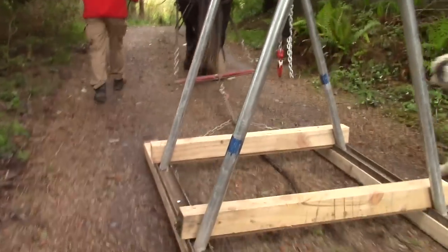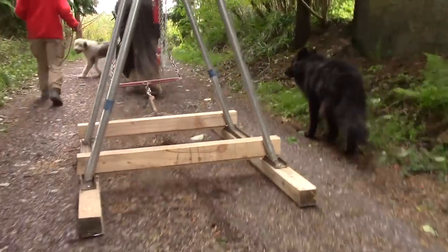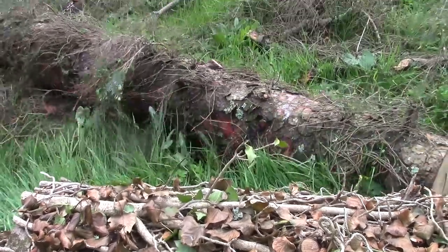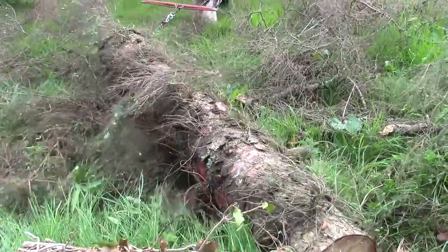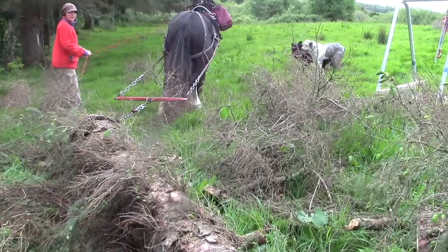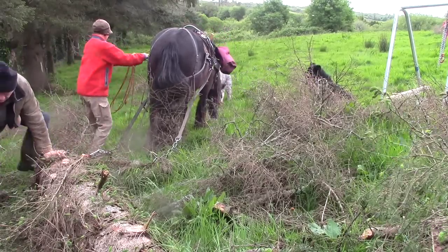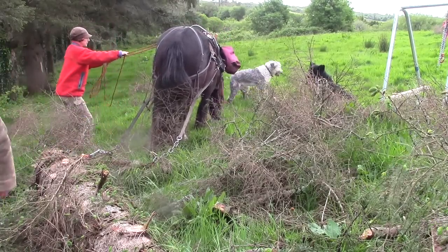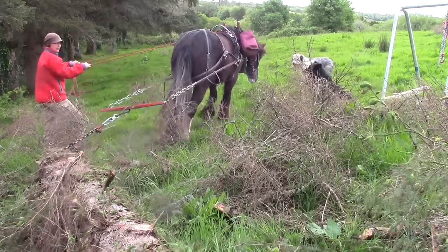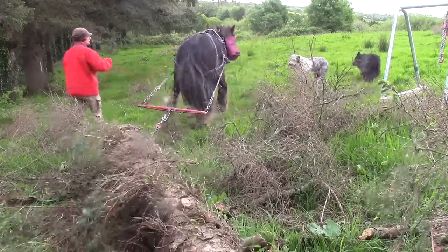This is my sledge. And this is Flora pulling it. Now before anyone tells me I should have used wheels for this project — anything horse-drawn that has wheels on it needs shafts too to stop it running over the horse. And for a log of any length it would also need some way of pivoting it or you wouldn't be able to go round corners. So it would have been a much more complicated and cumbersome project. And anyway I don't have any suitable wheels.